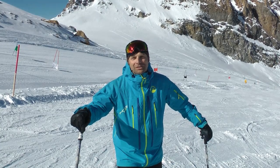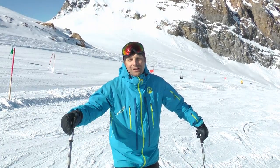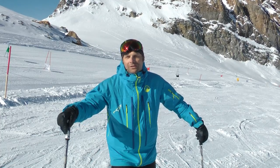Hi, I'm Tobin with Section 8 Snow Sporting Institute. We are here on the Hintertags Glacier in Austria, and today I'm going to give you a quick tip on how to improve your short radius turns.